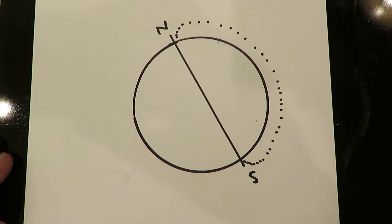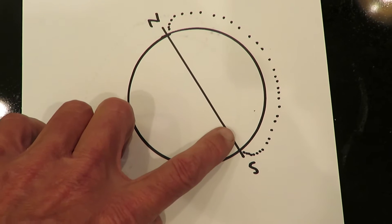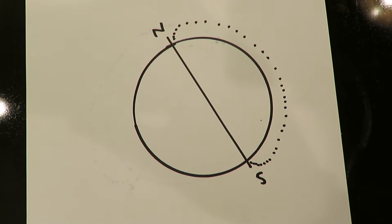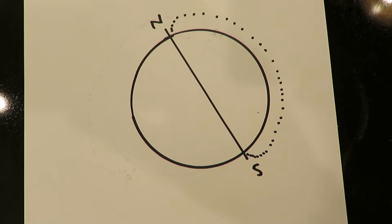This makes compass readings very inaccurate up at the poles, because the compass needle is actually pulled down and not directed laterally to the north, south, east, or west, as it would be at the equator.